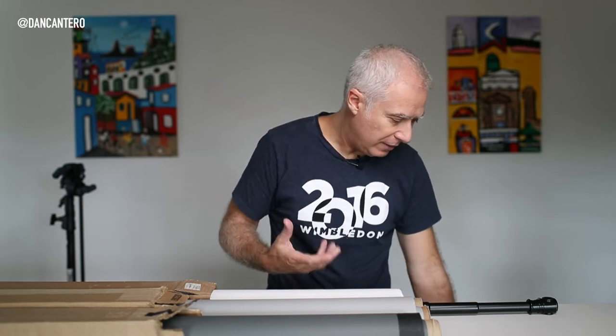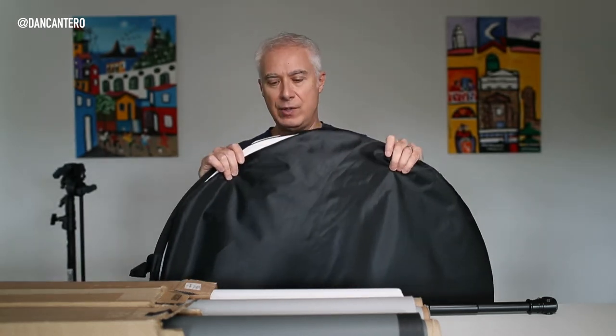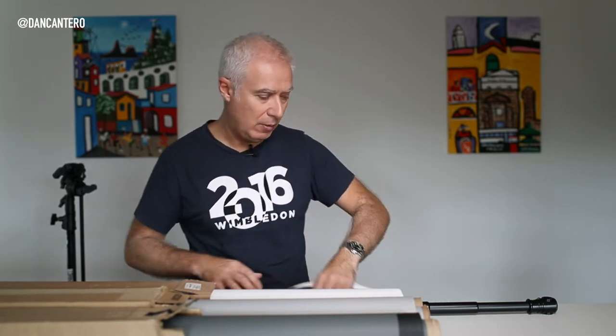The other fabric system available is the pop-up ones. It's just like a giant reflector, except it's massive. In this particular case, this is just a white backdrop.